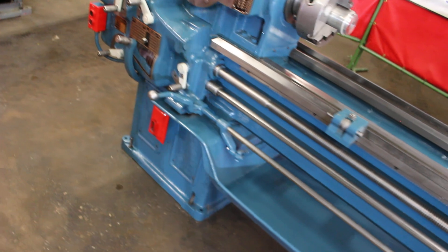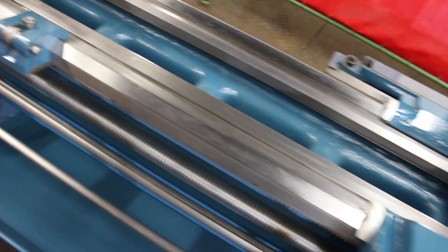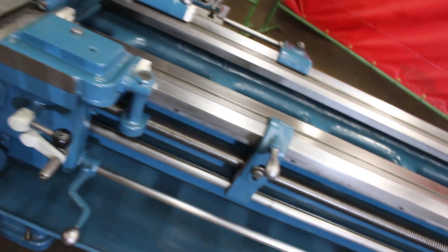Before we get going on the spindle speed changes, I'd like to take a moment to point out these ways. They're in absolutely amazing condition, all the way along.